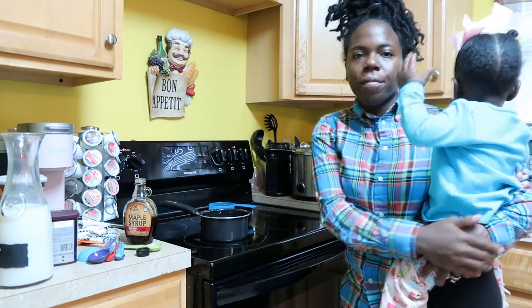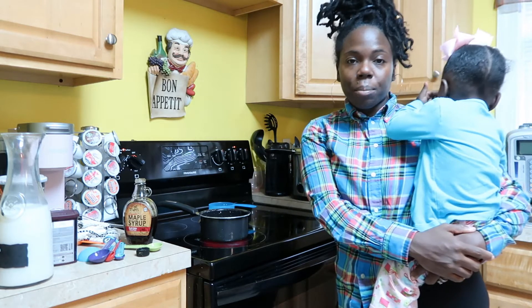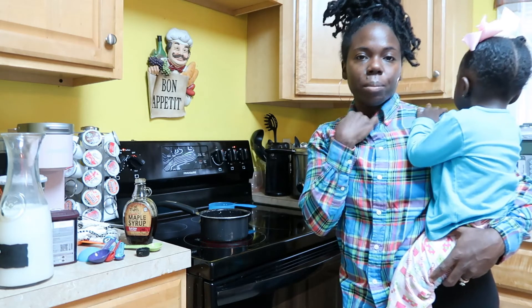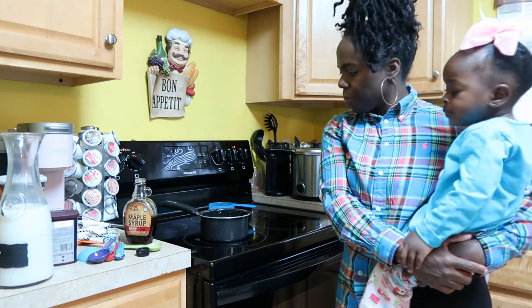Y'all, I have the stove on medium heat. Our next step is that we're going to have to melt some chocolate chips. I want it to be hot enough to melt the chocolate chips and have it creamy.